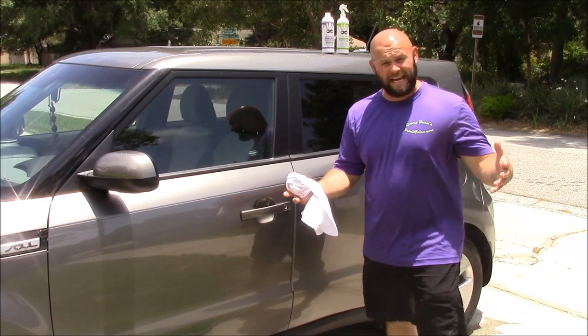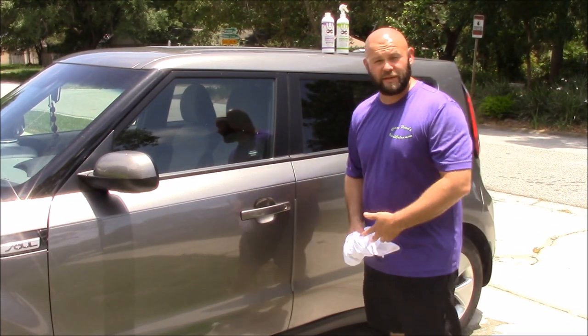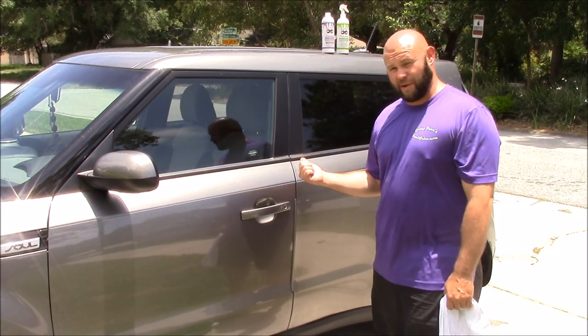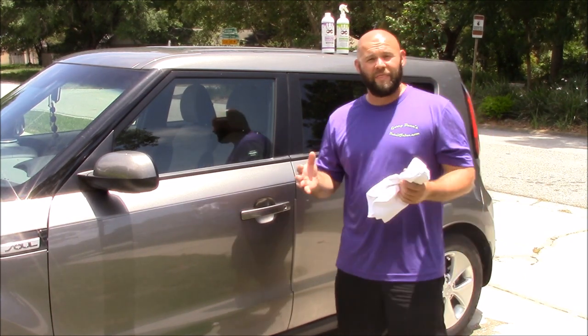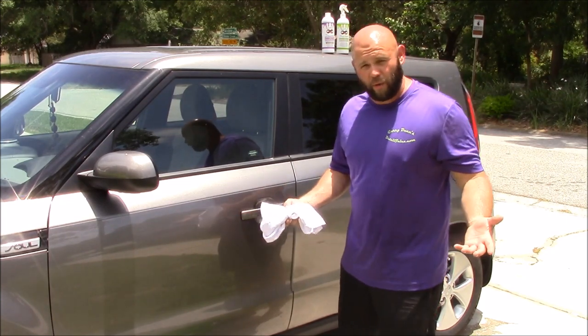Hey boys and girls, it's Gary Dean, welcome to my YouTube channel, showcasing my products from DetailJuice.com as usual. This is a 2016 Kia Soul — nothing spectacular but it's dirty. It's a new car, and this is how I recommend you do a low-level new car prep.